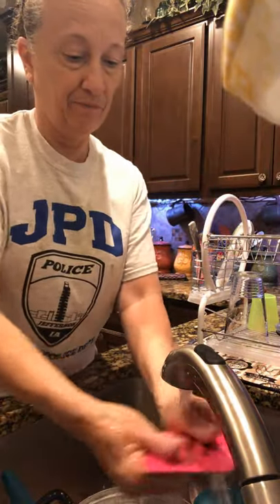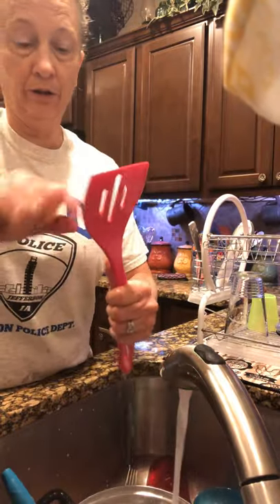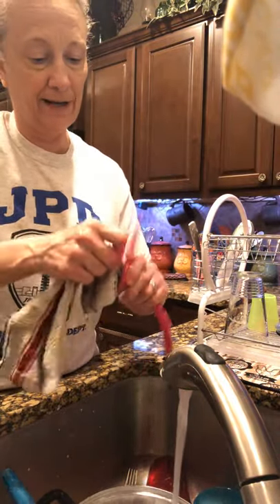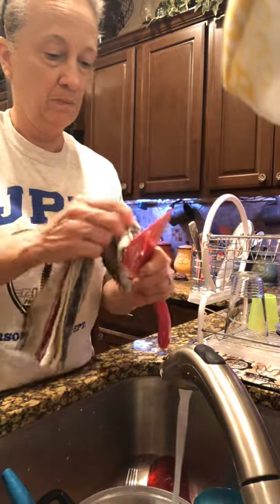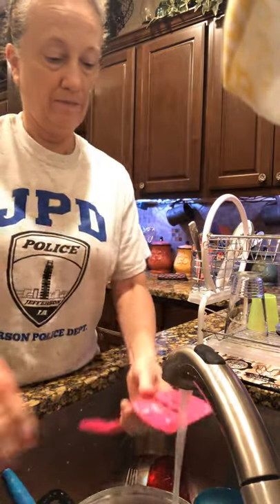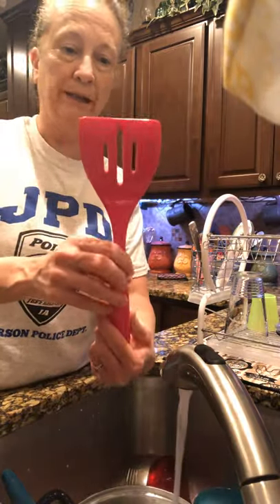Rinse it. Whoops — there's still a little bit left in here, so you've got to put your rag in there and get it all out. Make sure all your food's off, then rinse it. Now it's all clean.